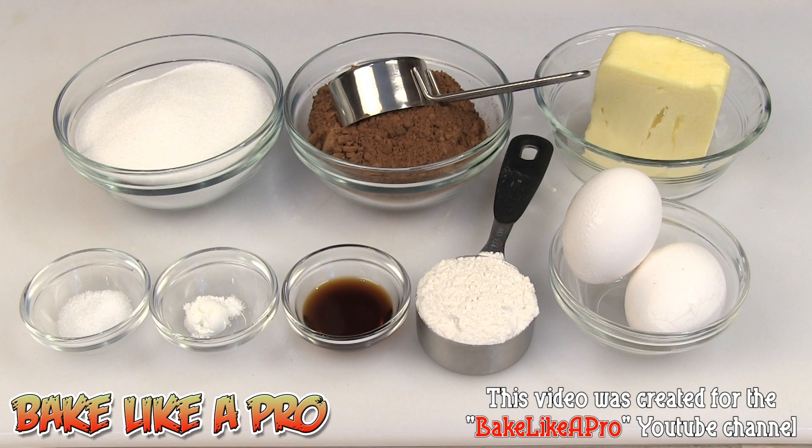Today I'm going to be making something really yummy — these are my ultra chocolate two bite brownies. So let's get on with the ingredients.